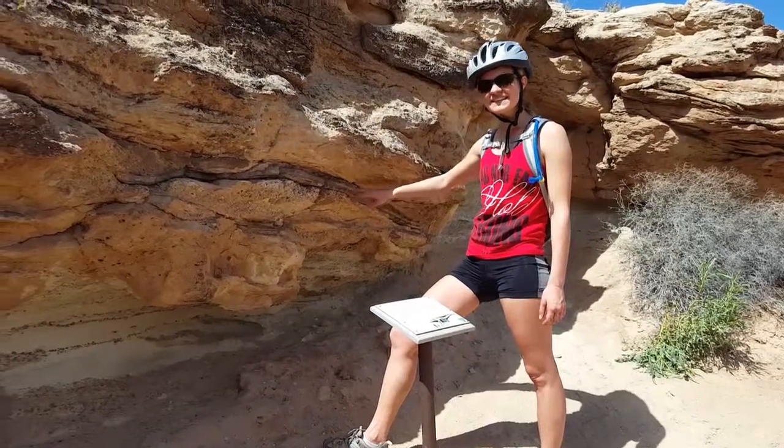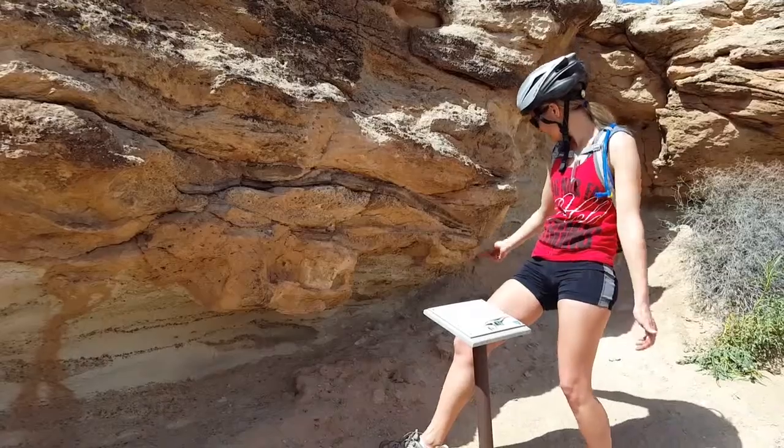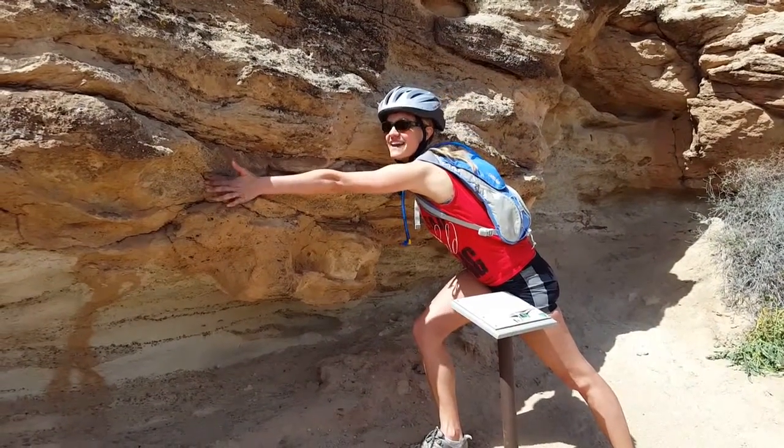This right here is the scapula bone of the sauropod, and it's huge. As you can see, it runs from about right here to way over here, and that's actually incomplete.